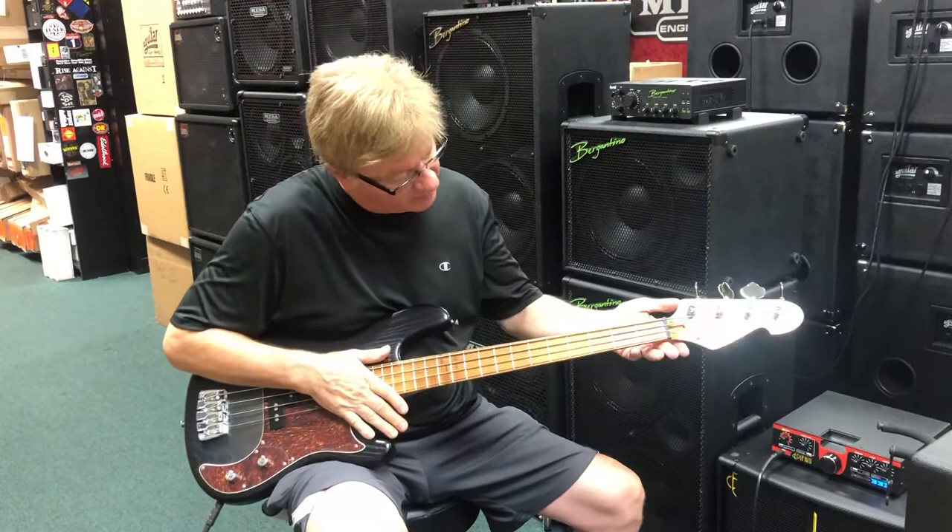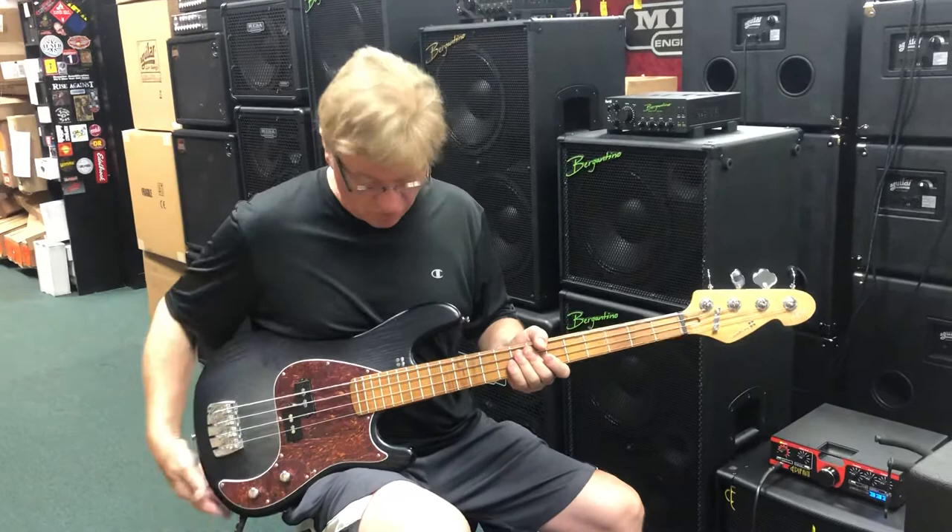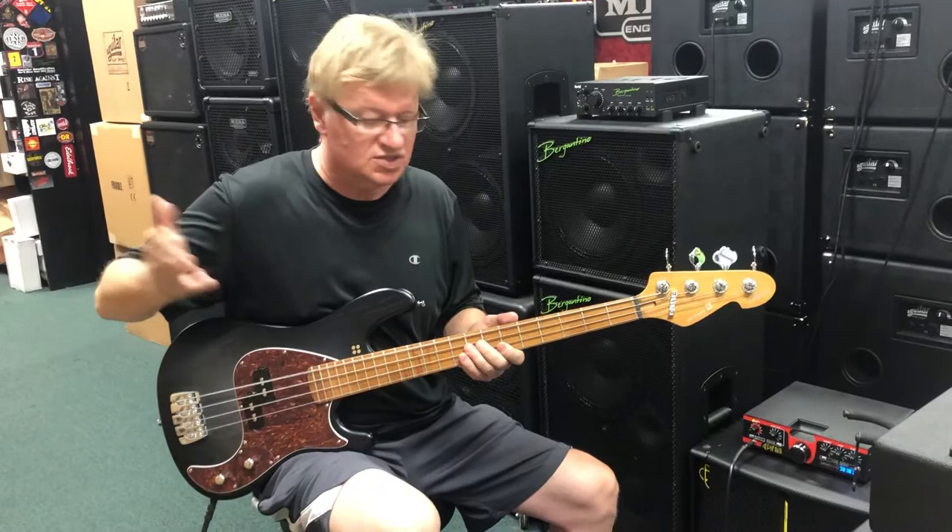Zero fret, all their own hardware, their pickup. Passive, but a lot of variation in the sound. Because it's a short scale bass, of course it has a lot of bottom — right out of the gate, it's just got a ton of bottom.